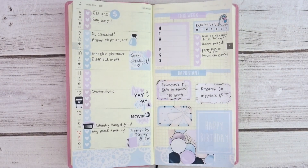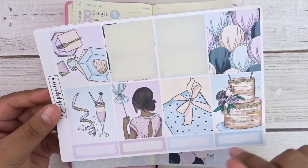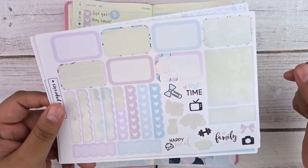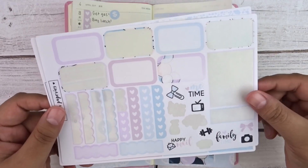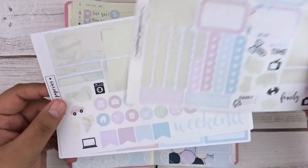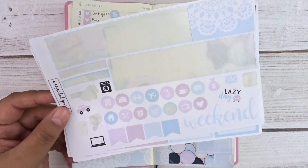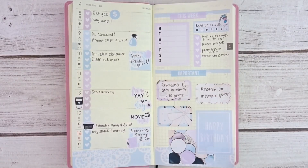Let me show you what I have left in the kit. I have a ton left because I didn't use much at all. I didn't use any of the glitter headers, only used two of the full boxes, none of the quarter boxes, about half of the half boxes, the weekly tracker, some script lettering, a good chunk of the heart checklist, the bottom washi, a couple of icons — and that's pretty much it.